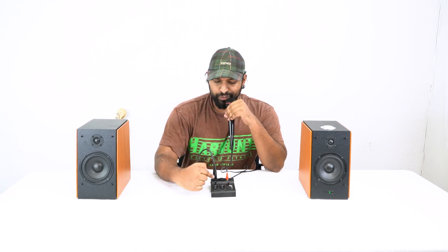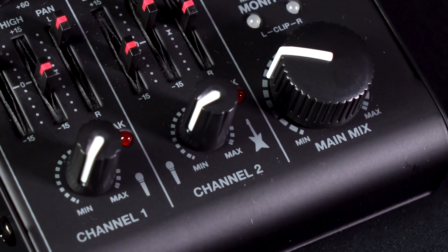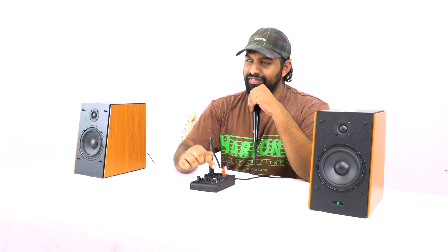A little different from channel 1: channel 2 doesn't have a continuous gain knob — instead it has a high gain and a low gain setting, giving you flexibility to boost or lower the signal. At the end of channel 2 is the volume knob controlling its level in the main mix. A really popular use for this mixer is podcasting, because with the USB interface you can go right into a laptop or DAW and record everything.